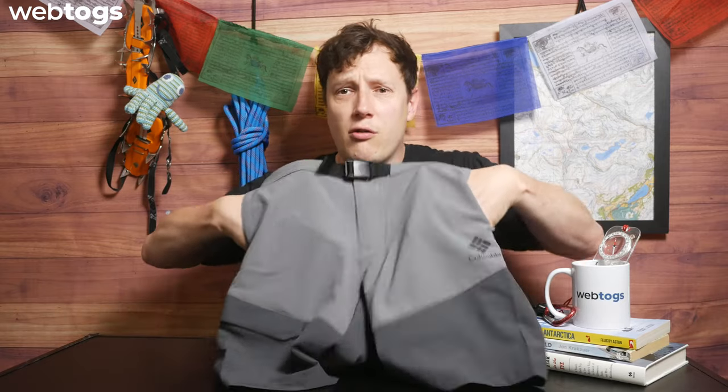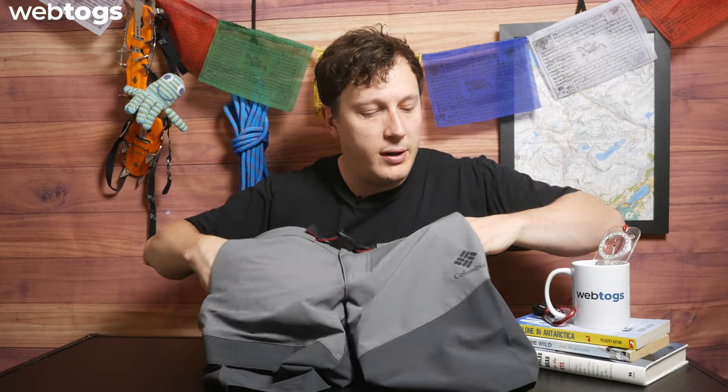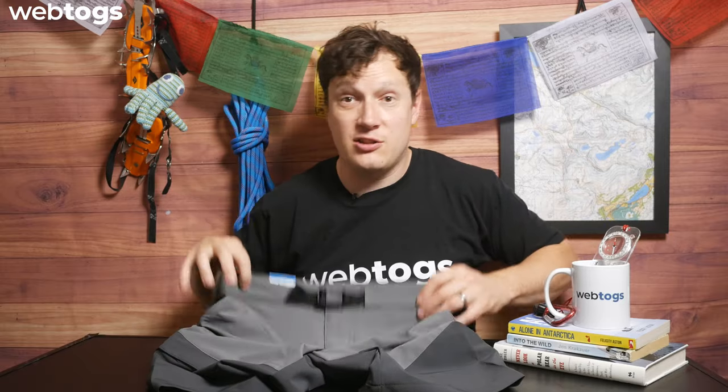Being a traditional short, you get two rather large pockets on the hips — two traditional hip pockets. I'm a large to extra large when it comes to hand sizes, and you get plenty of space in there.